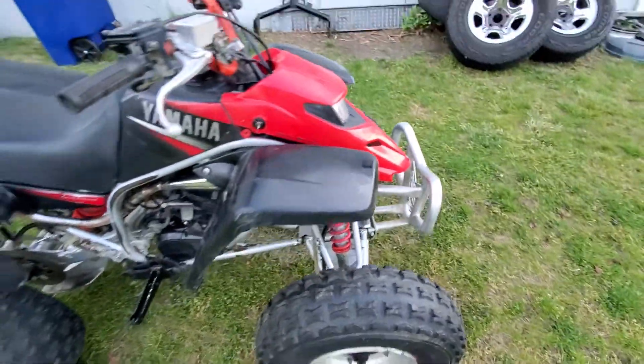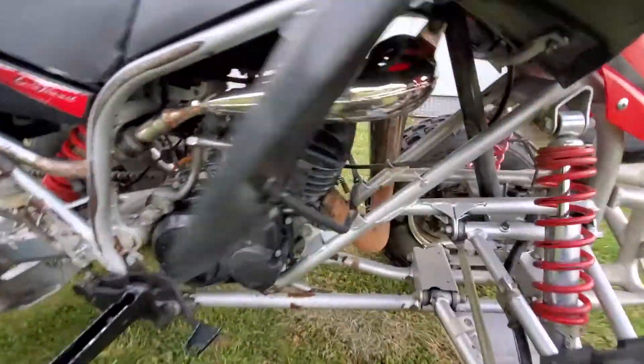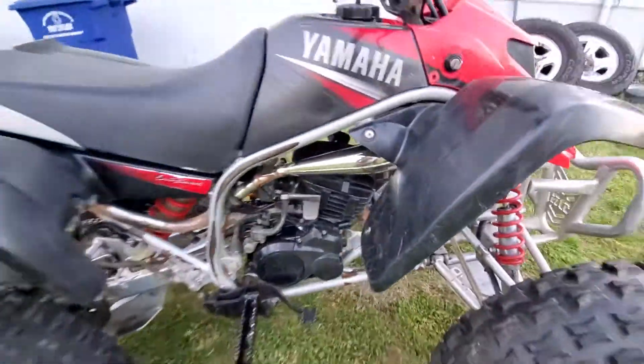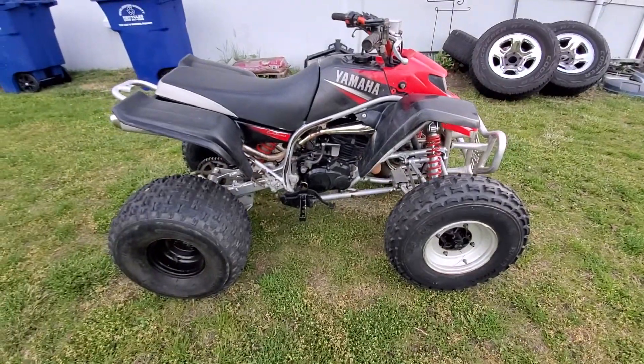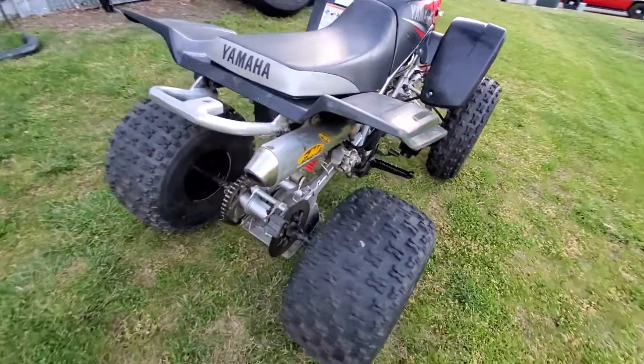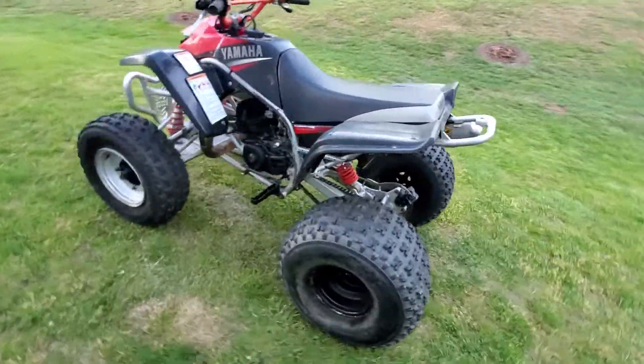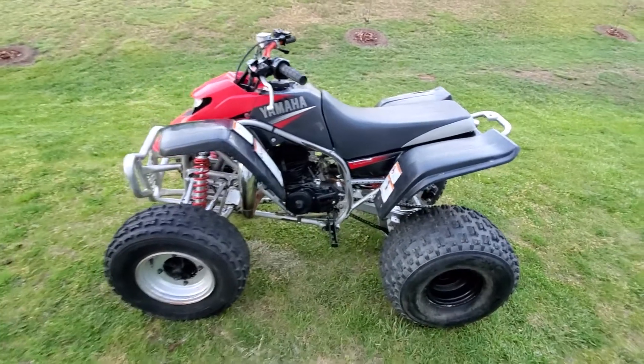She looks good, man — with that pipe it looks pretty mean. She sounds great, she's definitely pretty snappy. So still want to do a walk around on this.